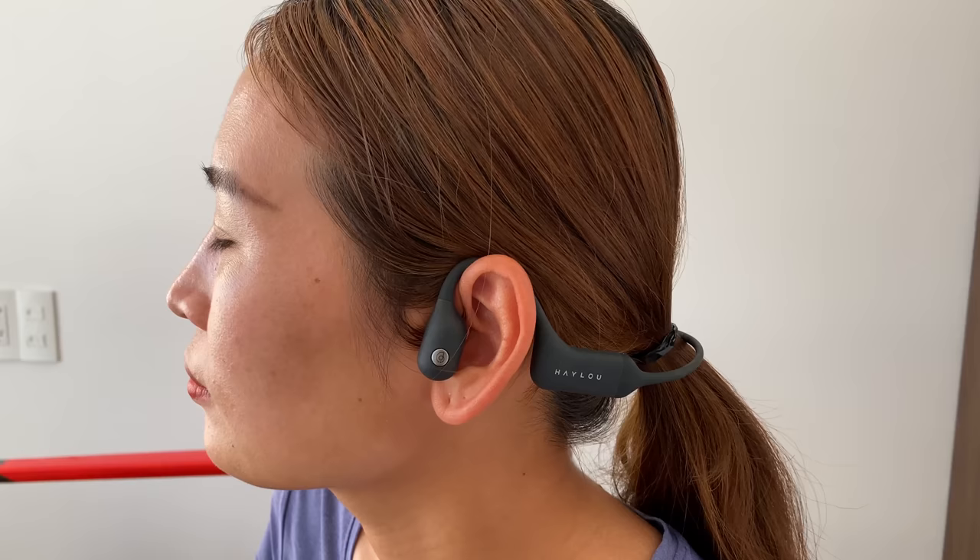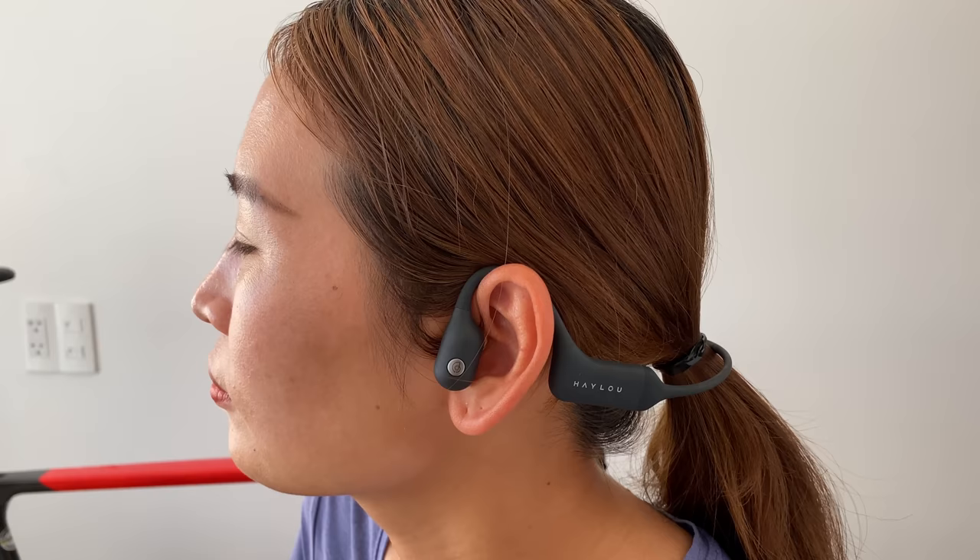In my indoor cycling training I love to listen to music, but I never used headphones out on my rides because I always felt it was too dangerous — I liked being able to hear my surroundings. But with bone conduction headphones, the situation changes completely. Normal headphones plug into your ears and block all other sound, but bone conduction headphones sit on the outside of your ear, not blocking any sound coming in, so you can still hear all of your surroundings.